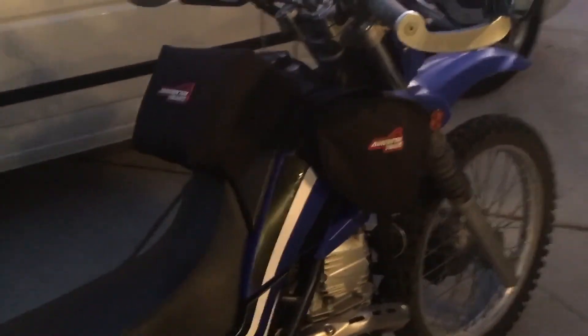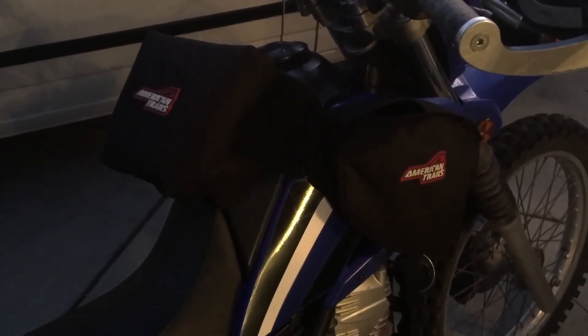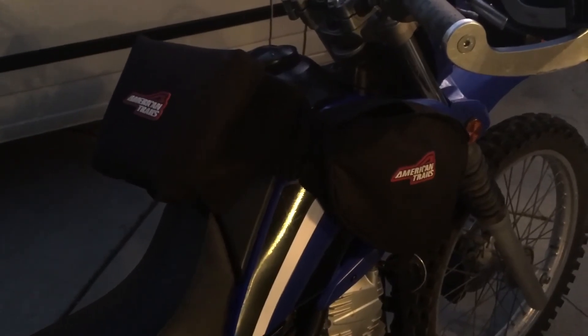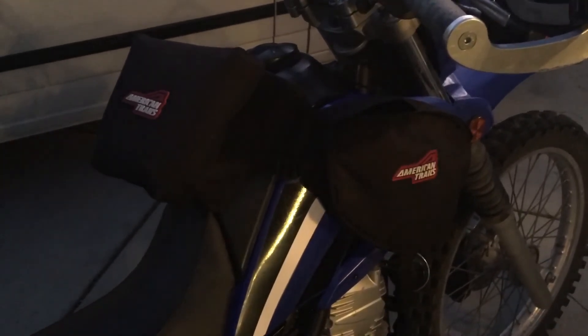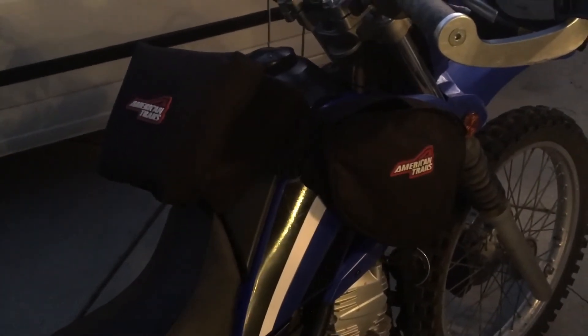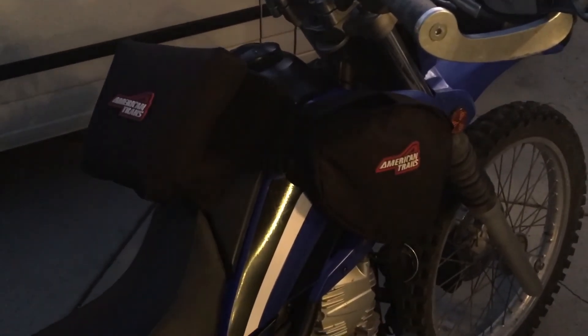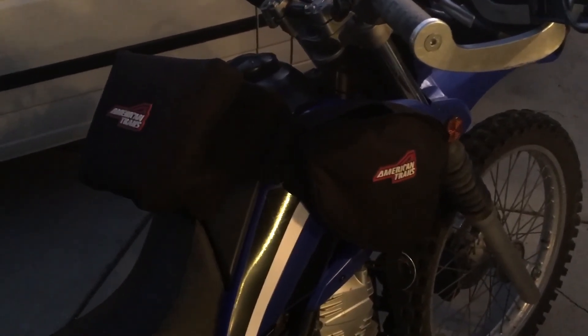That is it! At 36 bucks, it's hard to go wrong. I'm really enjoying the utility of it and appreciate that it's budget-friendly. Again, thanks for watching — one take, low production quality, I hope you can overlook that. As always, on the XT 250, all day — ride safe everybody.